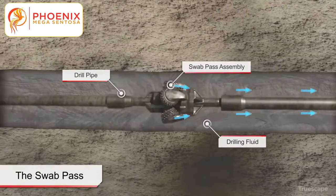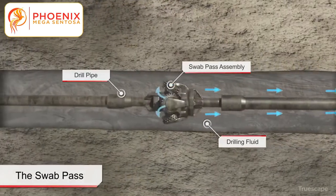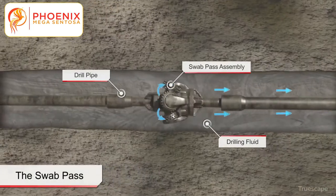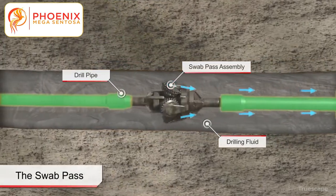Like the pilot bore drilling process, drilling fluids are continuously pumped through the drill pipe to the cutting tools where it mixes and entrains the soil or bedrock cuttings into the fluid. This fluid aids in removal of the cuttings, continues to stabilize the bore, cool the cutting tools, and lubricates the pipe string.